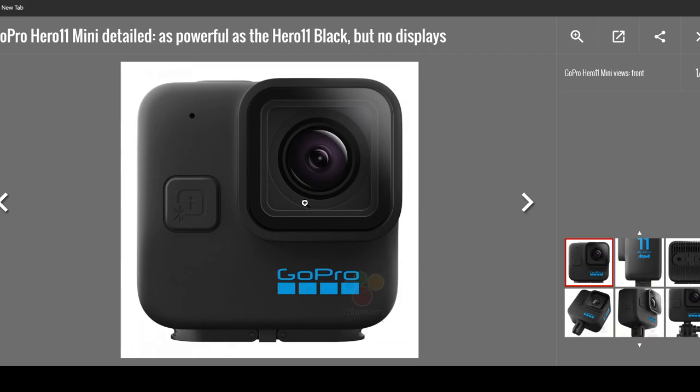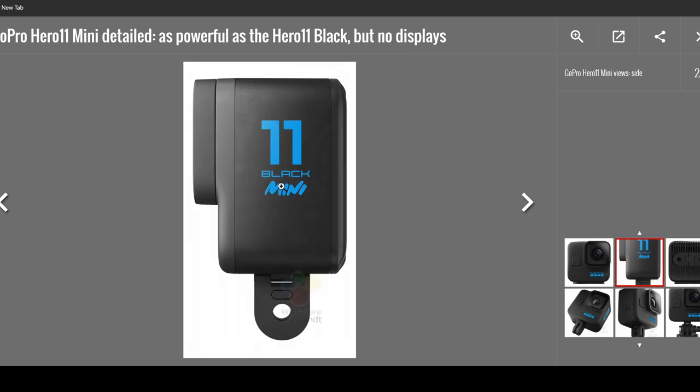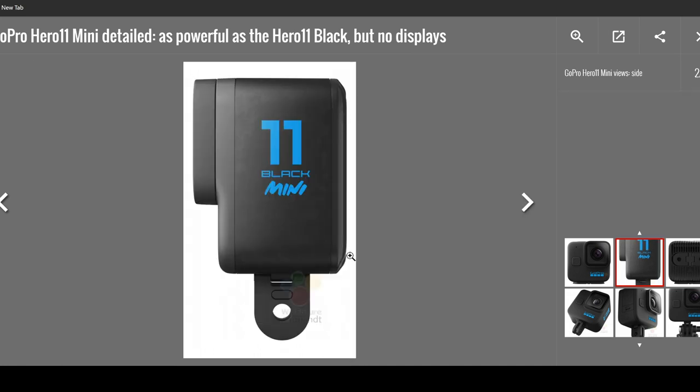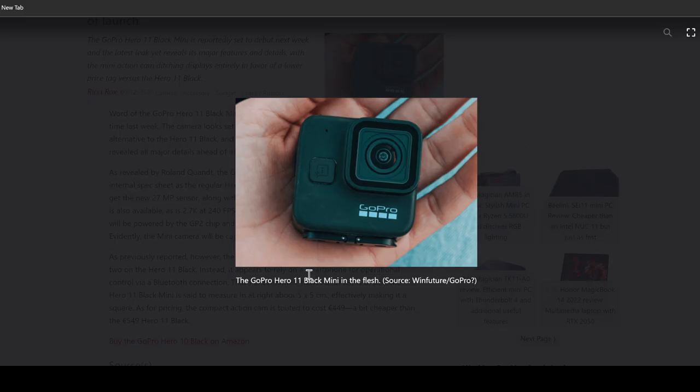Looking at the detail, it does seem to have the same lens as GoPro Hero 11 Black. It has gotten rid of the front display. The side looks the same except the Mini looks smaller. At the bottom it has the mount where you can connect to a selfie stick or tripod. And it has no back display, to save on battery and space. In a photo shown in the palm of a hand, it looks really tiny, and I guess it will be really popular with FPV pilots and similar users.